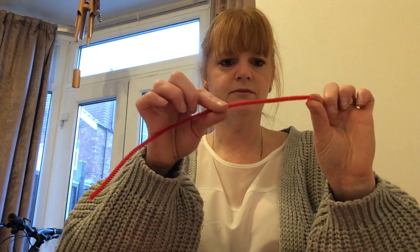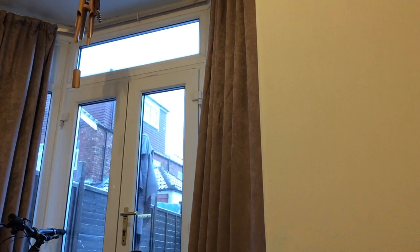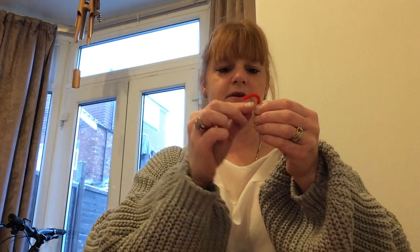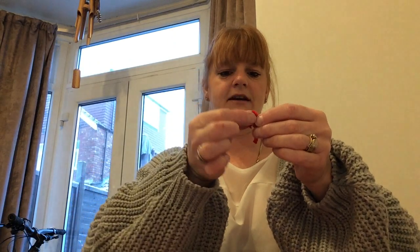Then I'm going to get some pipe cleaner — I forgot my scissors so I'll just run and get some. Right, I'm just going to cut some little strips, we only want two. I'm going to bend them at the top just like that so they look like little candy canes, and I'm going to stick them underneath my little heart as antennae.